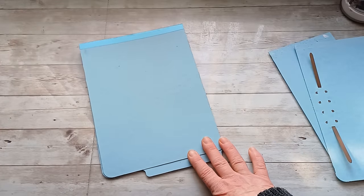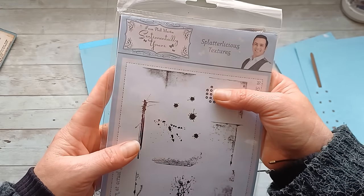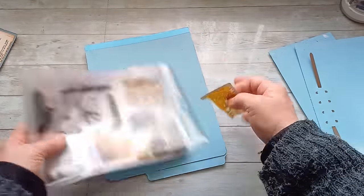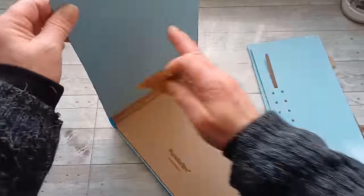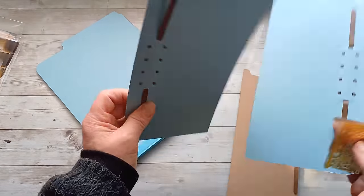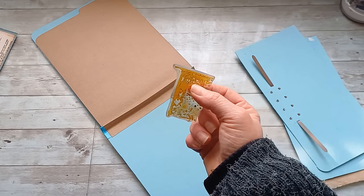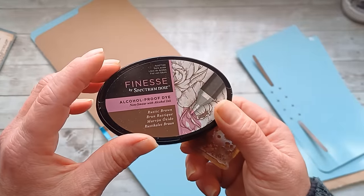First I'm going to be using grungy stamps from Sentimental Years Splatterish Textures — I love these stamps. I'm going to do grungy stamping all around every single paper on my table, on both sides of each piece, including the little ones, just to make sure I have them prepared. I'm going to be using this one because I like it the most.